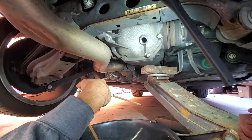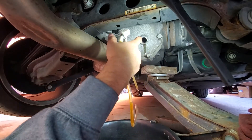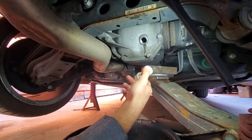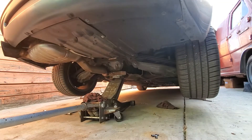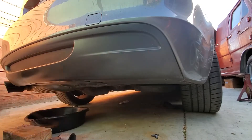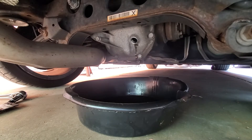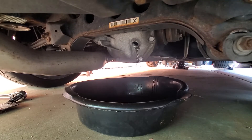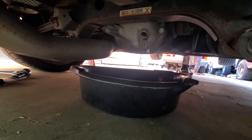Something else we could do is put the car back down, lift it from the front, and that would kind of lean all the fluid forward. Because right now it's kind of all pushed the other way. I mainly did this in order to try to get as much fluid out as I could. You don't necessarily have to do this, but it helps drain as much as possible, since it doesn't have a dedicated drain bolt. Either way, I ended up pumping out most of it with the pump.